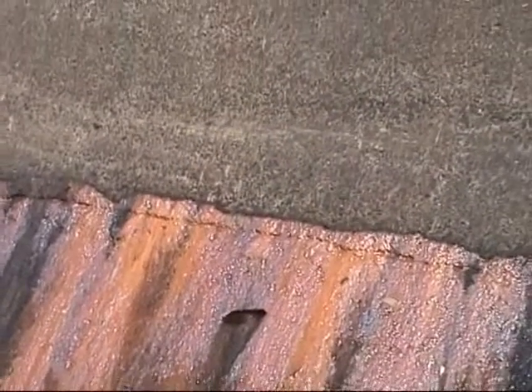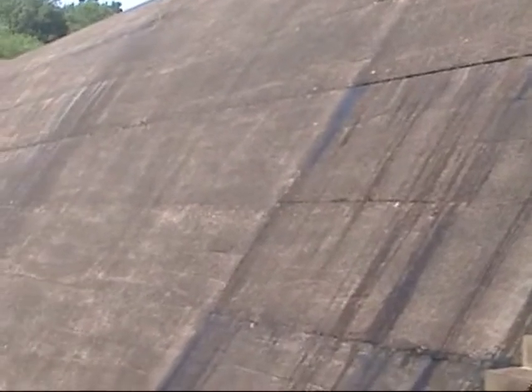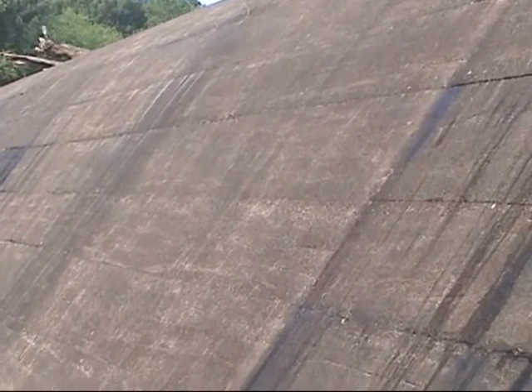It happens here at Rivanna Reservoir, it almost certainly happens at Ragged Mountain and Sugar Hollow. Normally you don't see it until everything else is dry and you can see where the leakage occurs on the face of a dam. Besides leaking at the face, dams also leak around the sides — the water pressure is pretty strong and it will find a way to push through the soil.